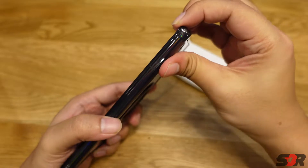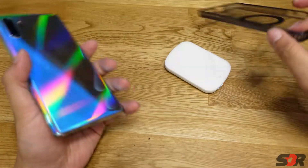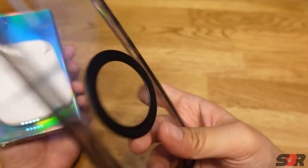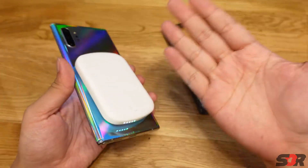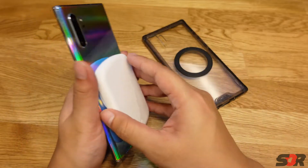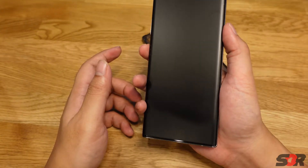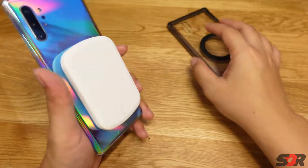One thing I want to tell you — when I said it's just a metal ring, I took it out and it's still sticking. You can see the magnet there. The metal ring is just a metal ring, nothing fancy. This means our Android phones already have magnets built in — Apple just made theirs stronger. Our phone still works: you can see the magnetic connection, it's still charging, and it says fast charging. Nothing to worry about.